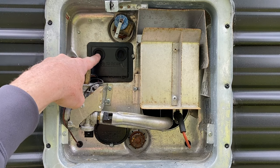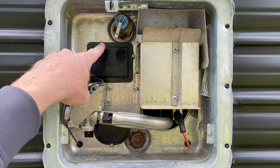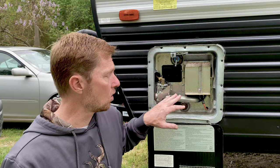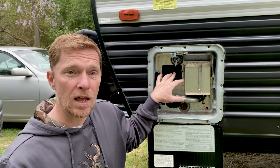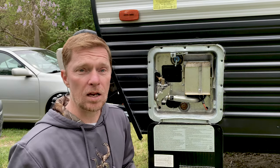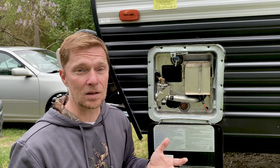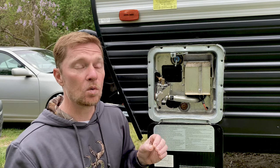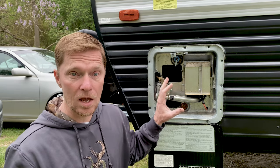Now we come up here to these buttons. These are reset buttons or safety reset buttons. If it thinks that there's an issue with a heating element or the propane or anything like that, these will trigger and cut the system off. You can go and push on them and it'll reset the system so you can restart it and hopefully everything will come back and be safe. But if it does trigger, you really need to go in and make sure that everything's okay with your RV.